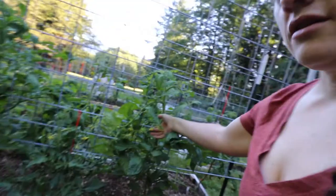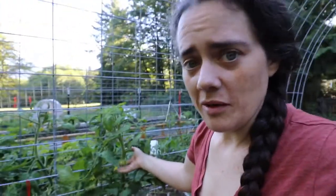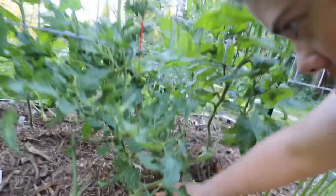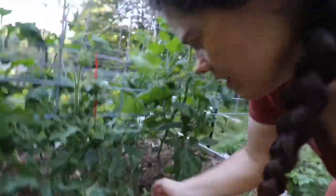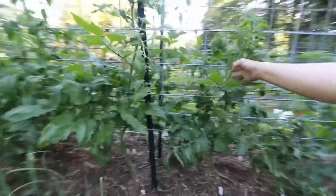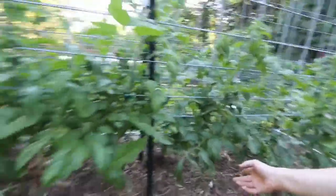And then over here we have more tomato flowers — there's tomato flowers everywhere. This is a silver fir tree tomato and this one has got some fruit setting on there. This is a black Krim tomato. And again, just more bush beans planted — the whole area, every bed has the same pattern.